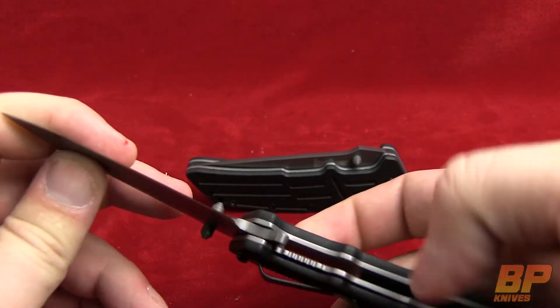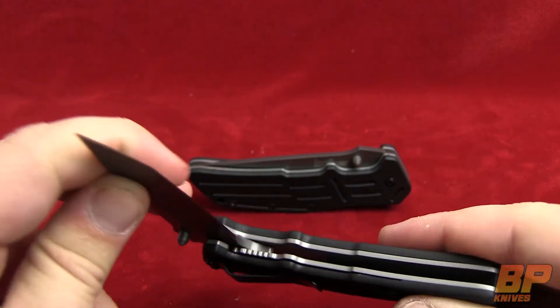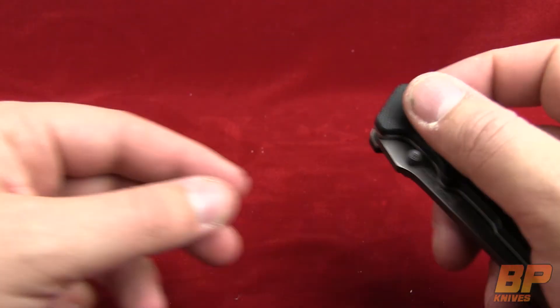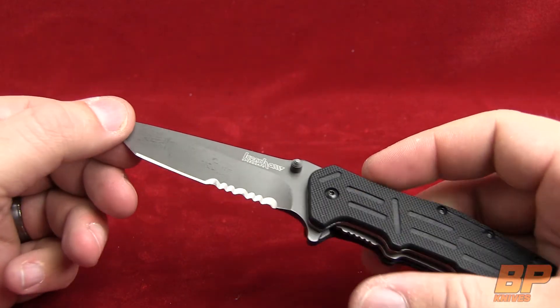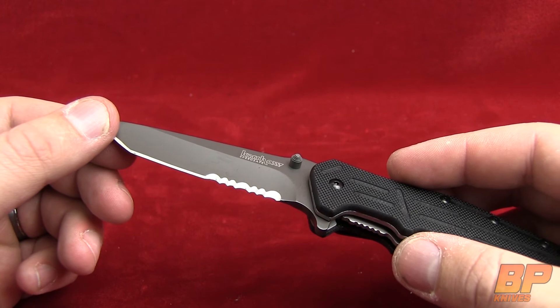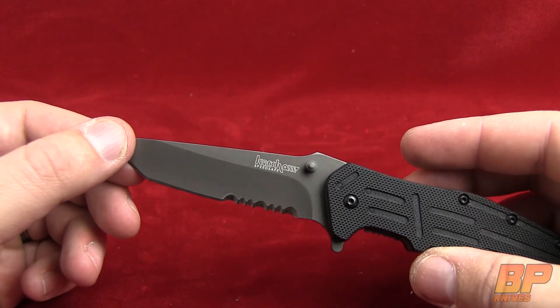We're going to take a look at the other one. As you can see, it has a liner lock here. I'm going to put the plain one aside. In my opinion, we don't do enough reviews on the serrated models. As you can see, it comes with the serrations.